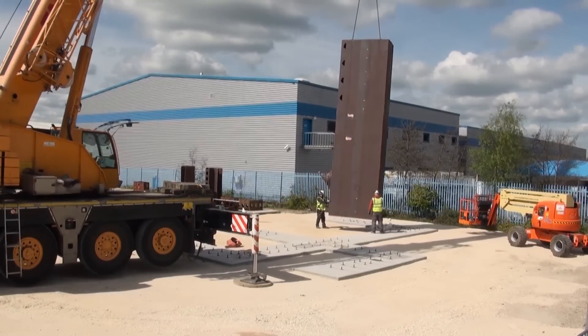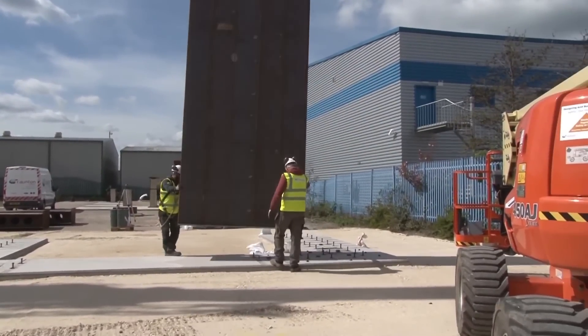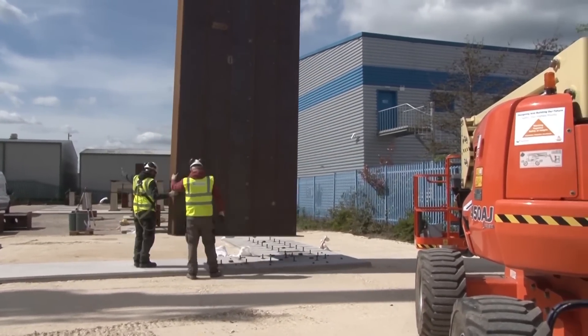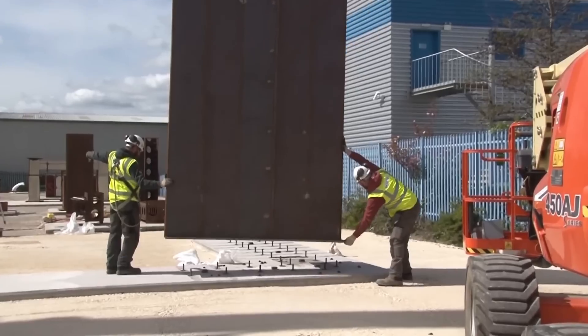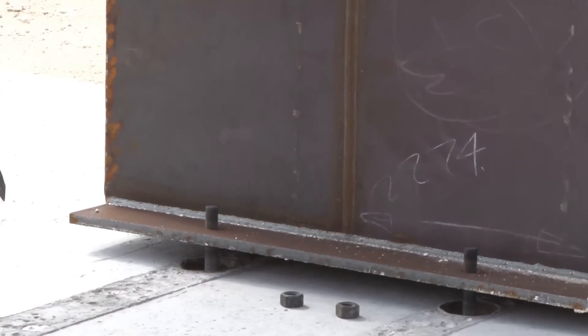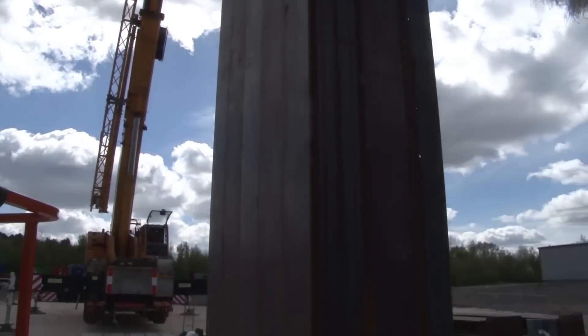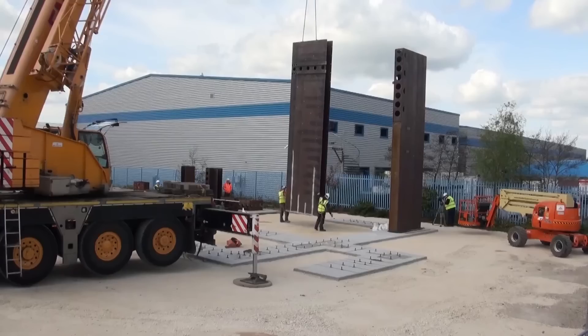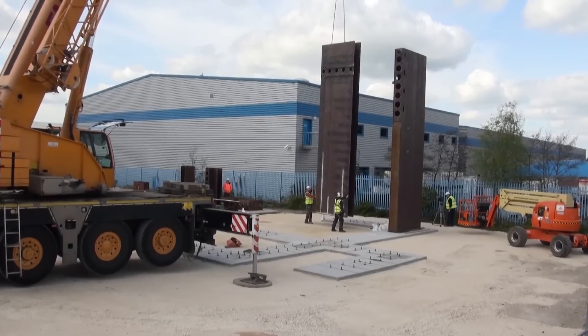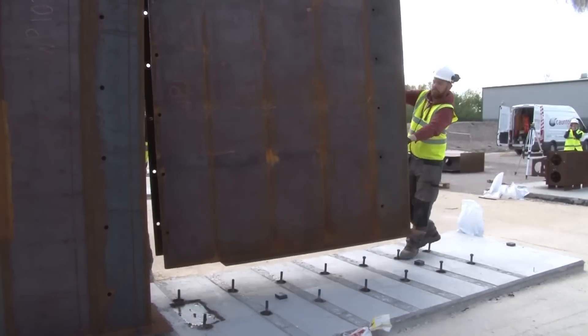The trial involved the construction of a structure comprising 18 modules. The maximum module size was determined by transportation restrictions, ensuring practicality for real-world applications. The chosen structure was part of a building designed to house diesel generators, serving as a backup power source for nuclear power generation sites. During the trial, a wide range of connection types and configurations were explored.